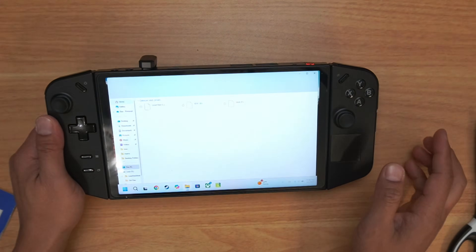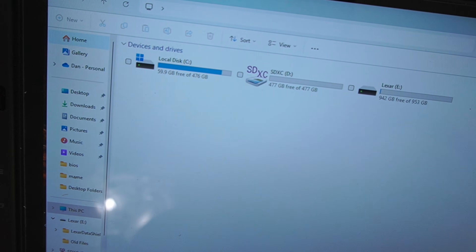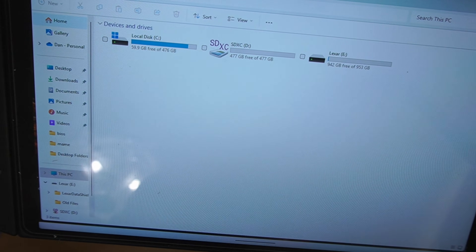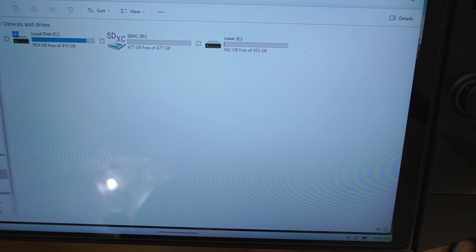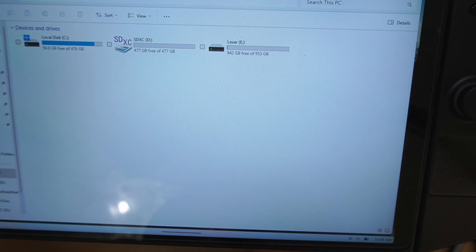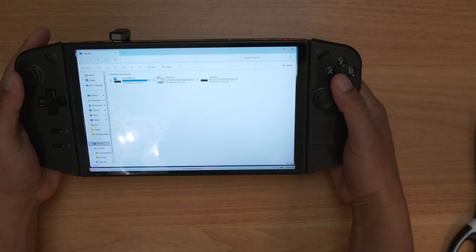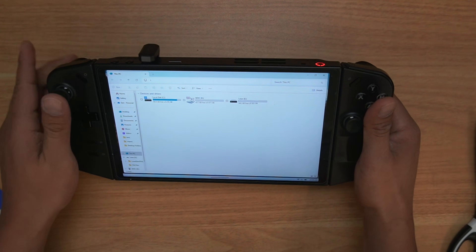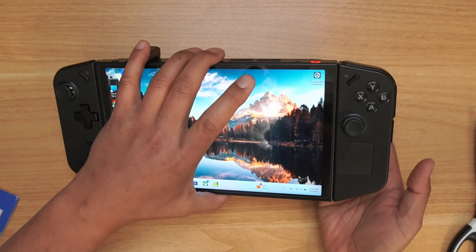Let's go ahead and look at the memory now. You can see I've got my C drive, my SD card, and my hard drive — 942 usable gigabytes on the external SSD. So that's it — you've got lots of storage and the option to put Steam games on it. There you go.